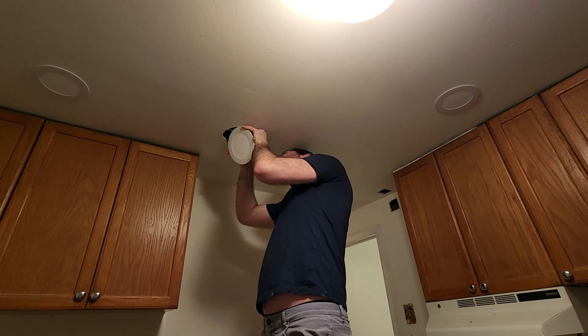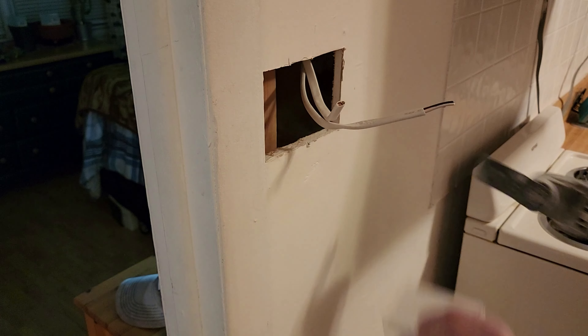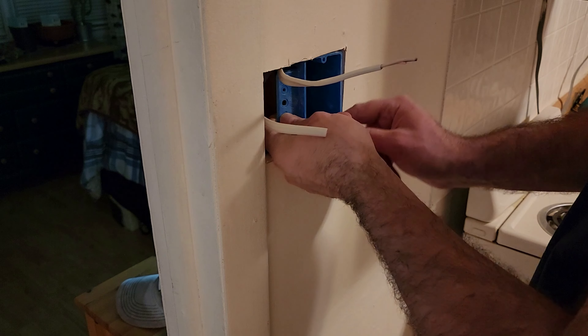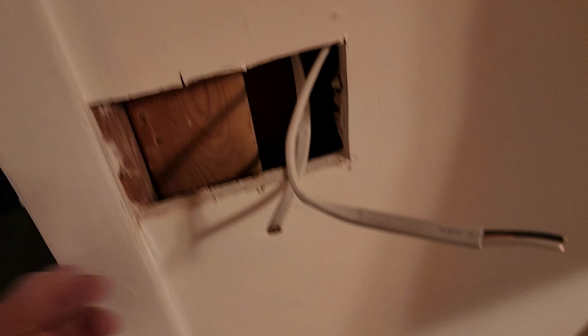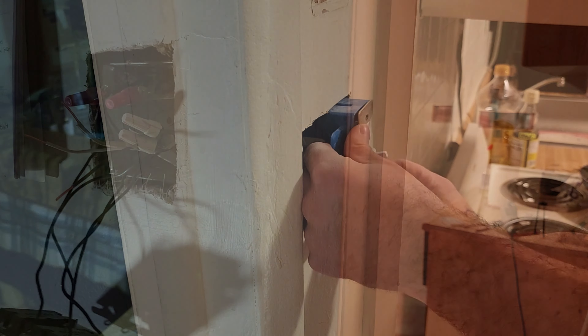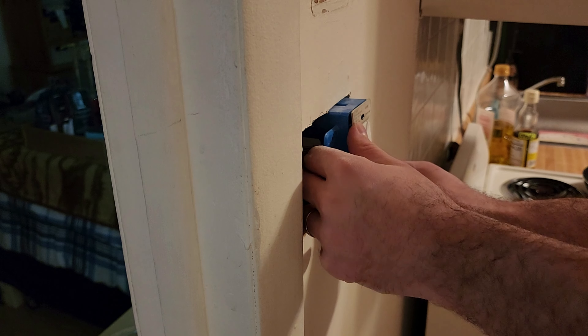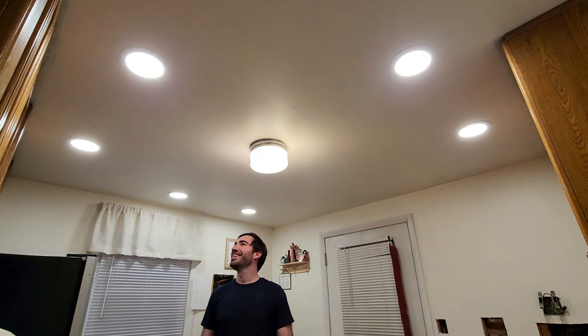With all the lights installed, it was time to install the switch. I added a one-gang electrical box and prepped to run a wire from the bedroom switch into the kitchen. All the lights are in — moment of truth. Hit it and hit the dimmer. Hey! Beautiful!